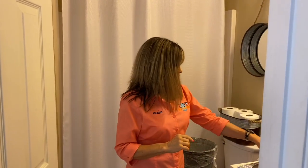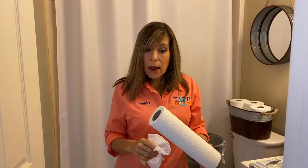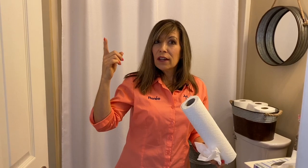Next we have Kleenex, or you can even use paper towels. Most importantly, do not flush these. I'm going to leave a link to a video we have about what not to flush in the description below and in the link above.